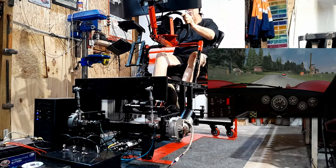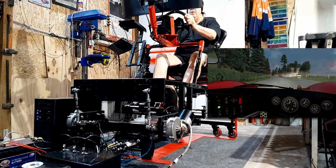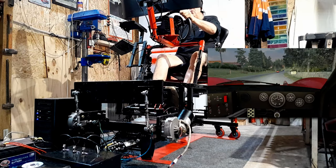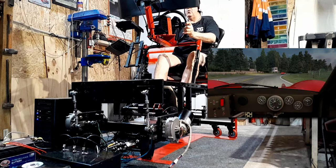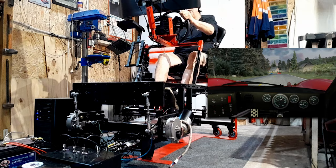I'm going to do a short overview of the electronics box after this little demonstration, watching the rig go through its range of motions, to talk about what I've done and to get you thinking about how you may want to approach the motor controller side of things for the four-degree-of-freedom motion sim, compared to what the three-degree-of-freedom motion sim was previously.